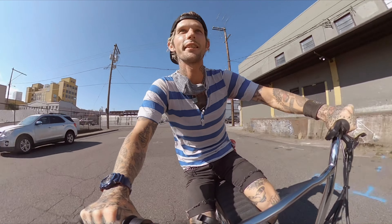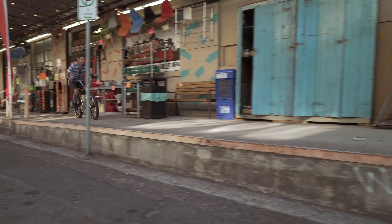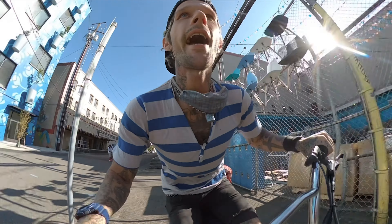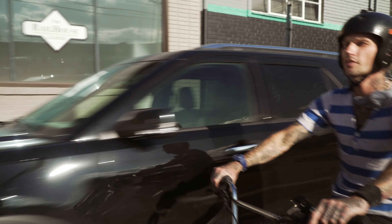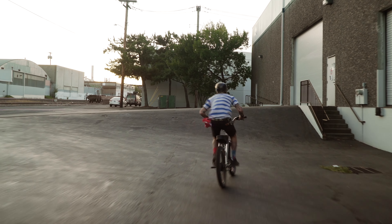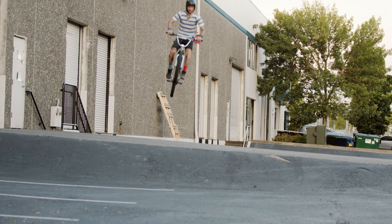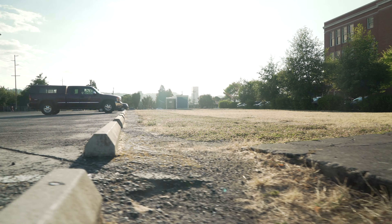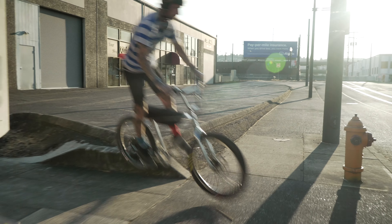I could definitely jump some shit on this for sure. I'm ready to jump it. Good thing it's BMX style, because if you get stage fright, you just gun it. You're like on BMX territory, so you just hit everything in your way.